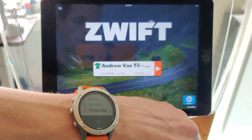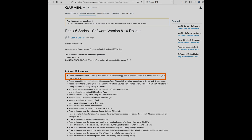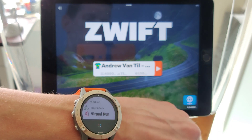Hello, this is Andrew with Mammalian.pike. In a recent firmware update, 8.10, Garmin added the virtual run profile to its Fenix 6 line of smartwatches — activity trackers, or whatever they call it.